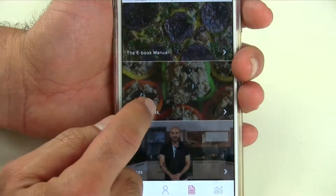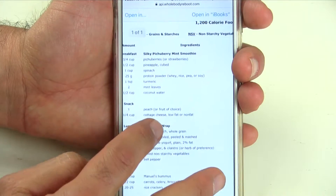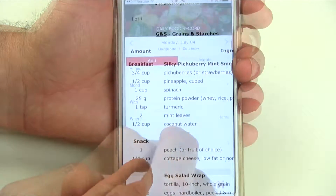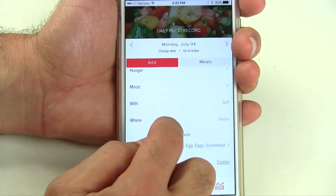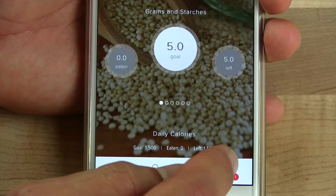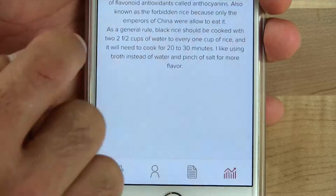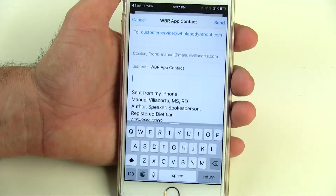This app is helpful for any dietary preference, such as vegan, vegetarian, or meat eaters alike. The Whole Body Reboot app offers you tools to track your food and exercise based on your weight loss plans. And more importantly, the app will provide you with tutorials, notifications, and email support for a more personalized level of care.